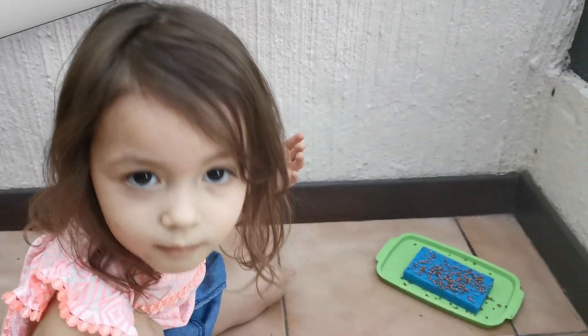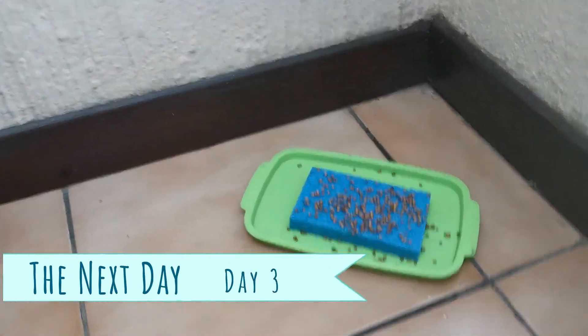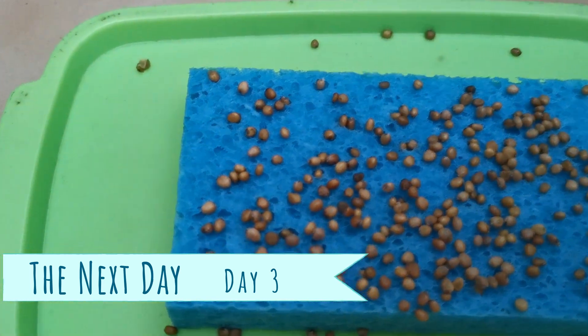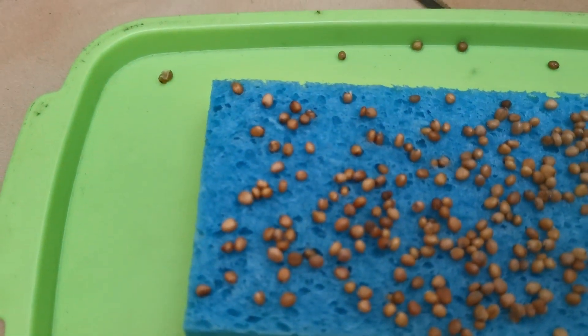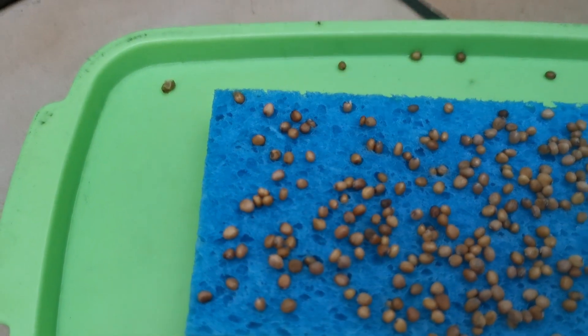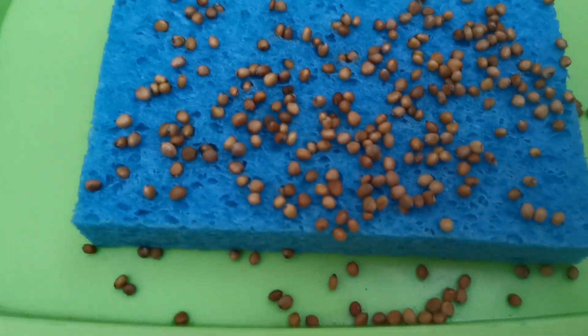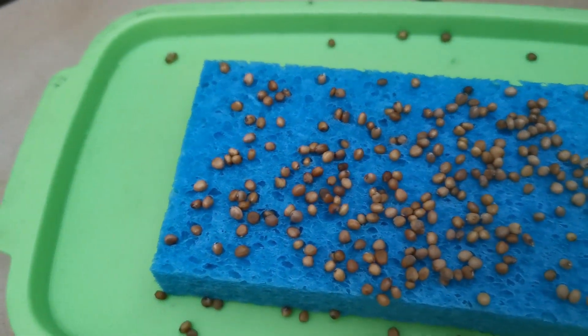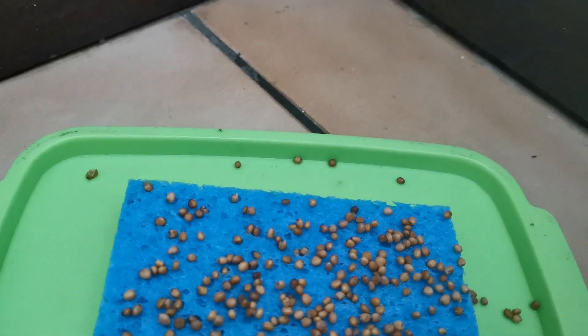Luna, look at the seeds — starting to sprout! It's day three and it's starting to sprout. We have our first little baby sprout right up here, and there are a couple more that look like they're just about ready too. Awesome, let's check back tomorrow.